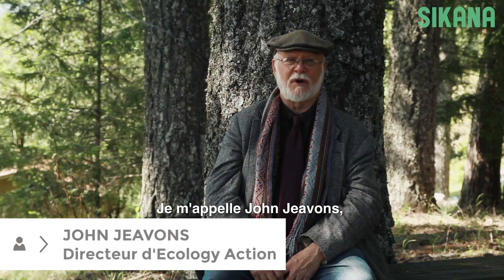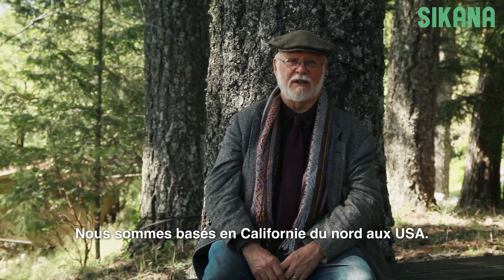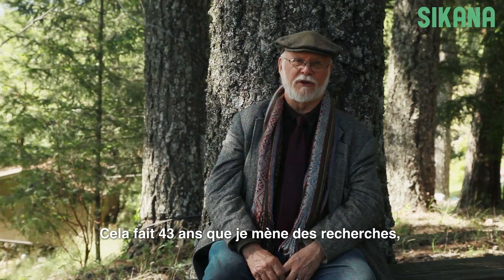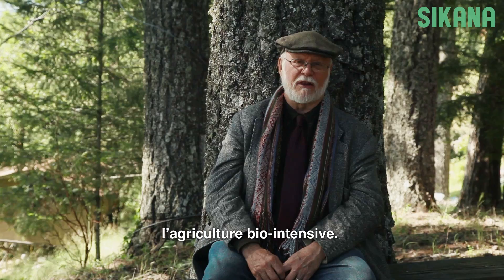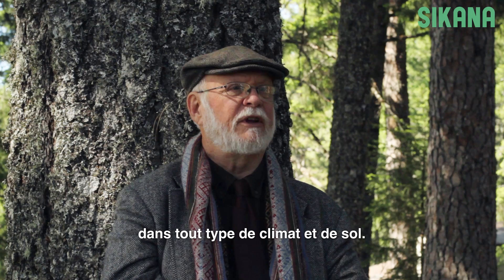I'm John Jevons, Director of Ecology Action, a non-profit organization dedicated to environmentally sound food production. We're located in Northern California in the United States. This is my 43rd year of researching, developing, and teaching biologically intensive food raising. There are people now successfully using this method in 143 countries in the world, in virtually every climate and soil where food is grown.